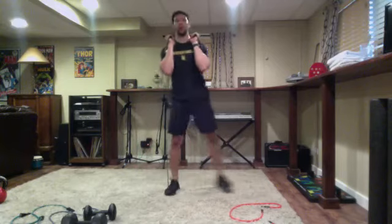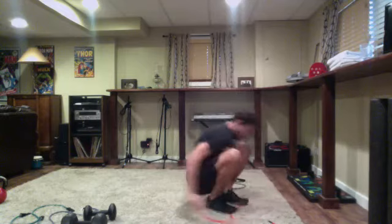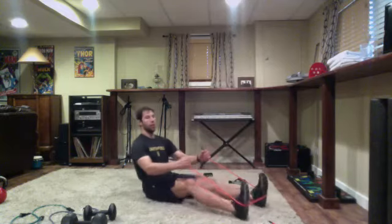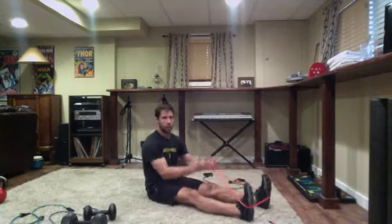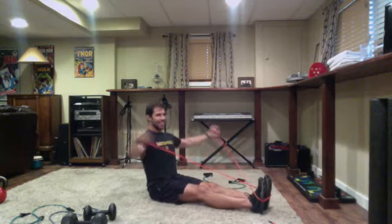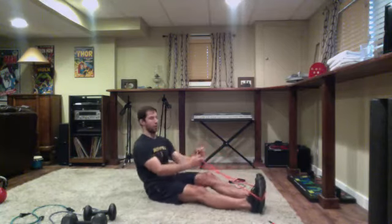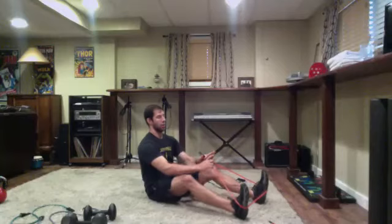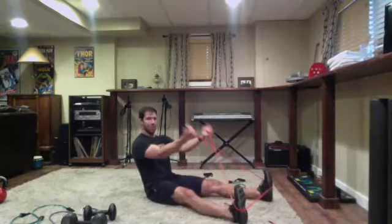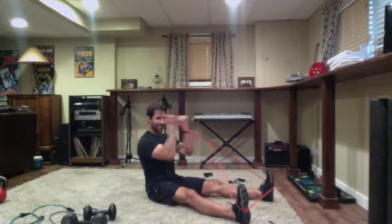Stand up nice and tall, making sure you set your feet first - one step to the right, set the feet, then squat straight down or deadlift. Not favoring one side, planting both feet into the ground and driving up through both heels whether it's the squat or the deadlift. If you have a dumbbell it's just a goblet hold. Side to side, set your feet. 10 total, five on each side, then you go back to the reverse flies and curls.